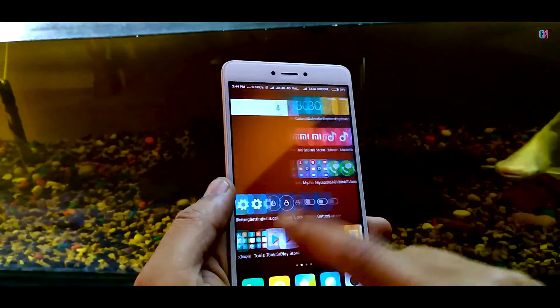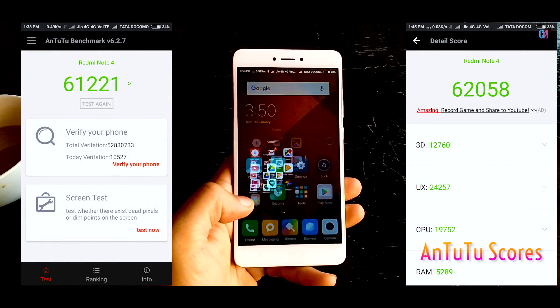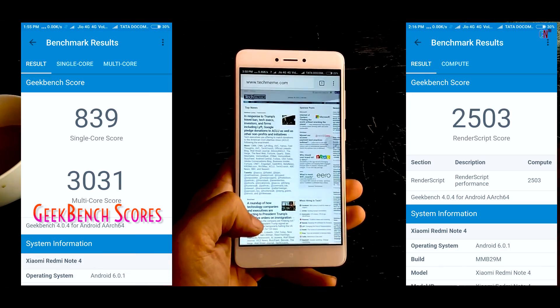Next, talking of performance, in normal day-to-day operations like browsing the net, using apps, gaming, taking calls or simply listening to music, I have not yet faced any kind of lag! So performance-wise, it is a big win!